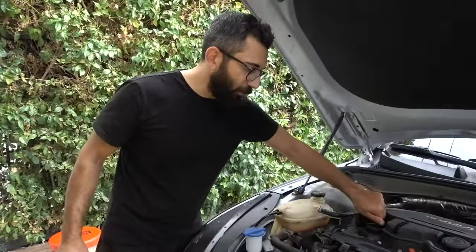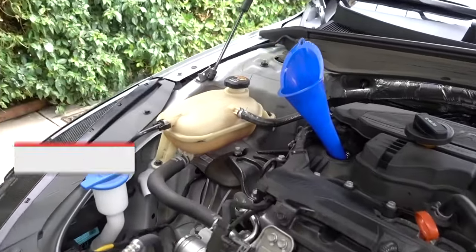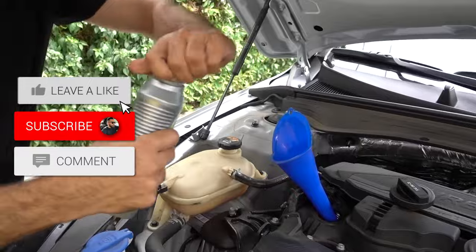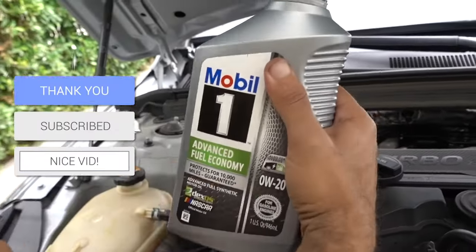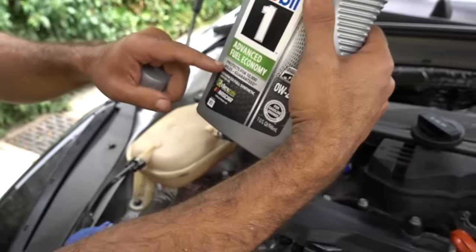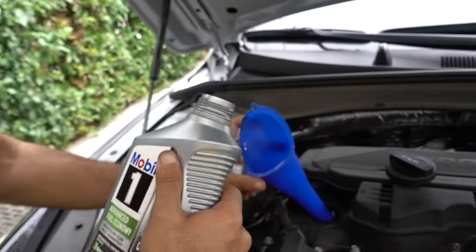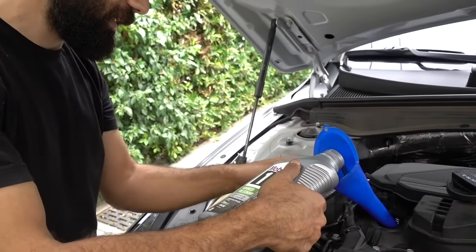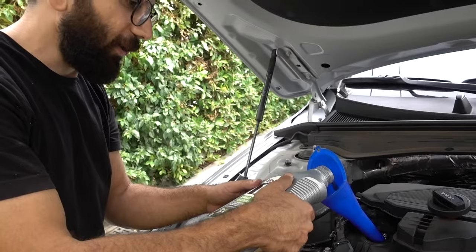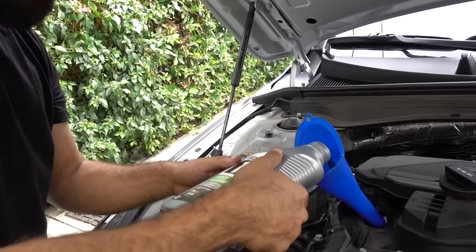Final step: we're going to pour in the new oil. Using a funnel with Mobil 1 0W20 full synthetic — this is one quart and we need just under five quarts, about 4.9 quarts. We'll pour as needed and then use the traditional dipstick to check our levels once we get the car off the ramp.